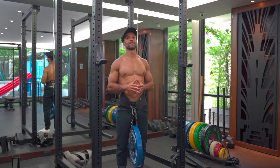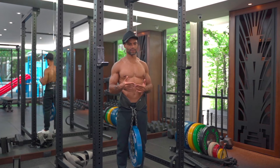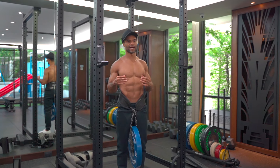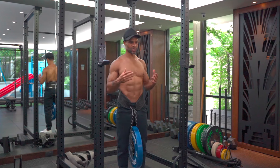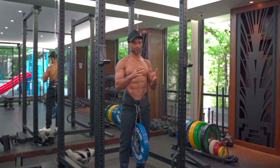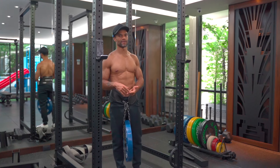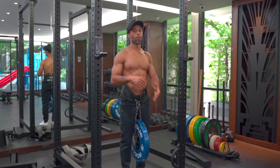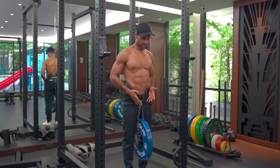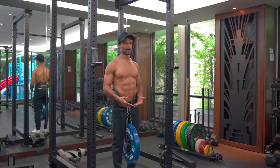RIR stands for reps in reserve — how many reps away from failure are you? You obviously need to be training for quite some time to figure out where that is, but it's a very useful measure to figure out where we should be and how we should be performing a set. When it comes to programming, I would typically do two to one RIR — two reps in reserve or one rep in reserve. I've attached a dip belt, and there's a video showing how to attach one. This is going to help me demonstrate RIR more readily.